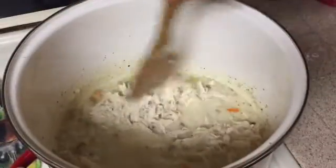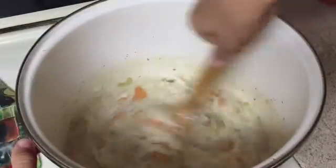Stir the shredded chicken into the soup and let it simmer for about five to ten more minutes, and then voila — your soup is done!